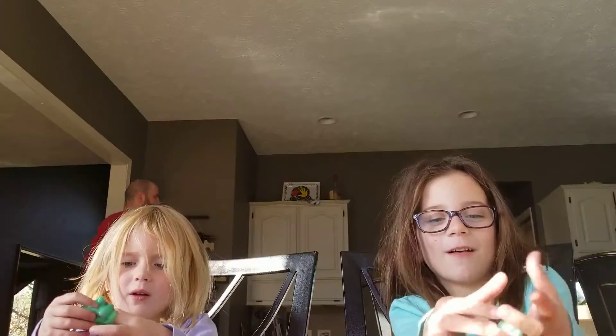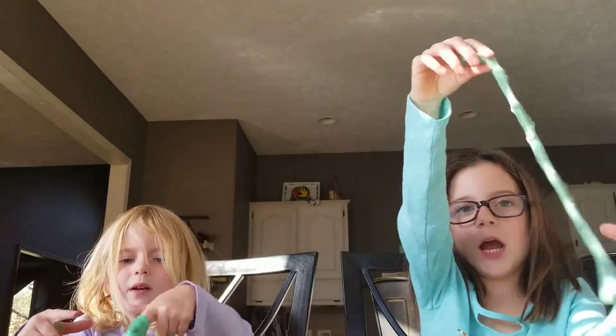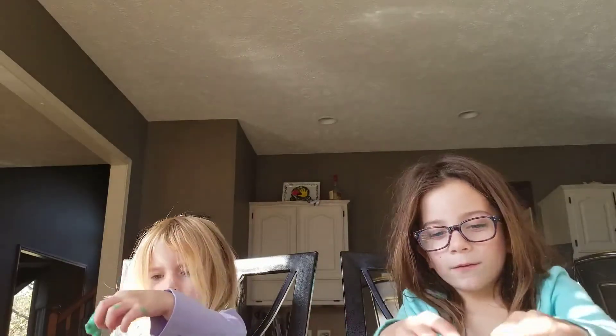Today — well, yesterday you probably saw our other video making worms. And today we're going to make a lot of insects. Right now we're going to make a butterfly.